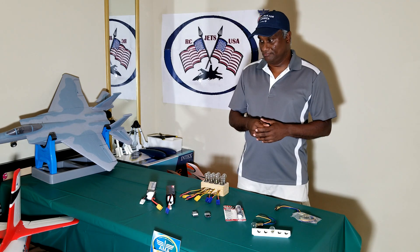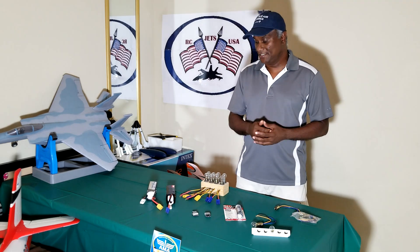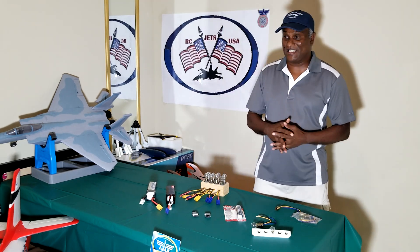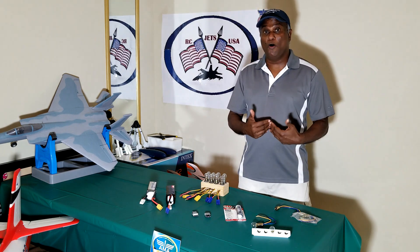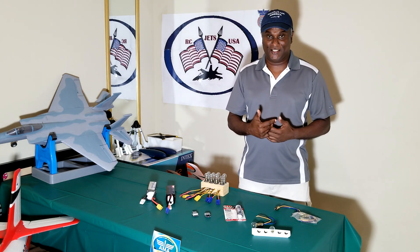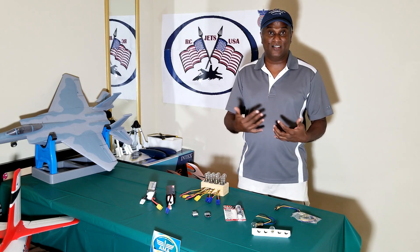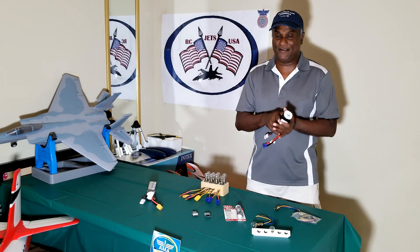Last week I did the same thing — I went with 10 batteries and when I got to the field I could not fly at all. There was a gusty crosswind and it was all over the place. So I came home with 10 batteries fully charged, and I was not planning to go back for another week or so. You can't keep the batteries fully charged because it's not good for the battery.